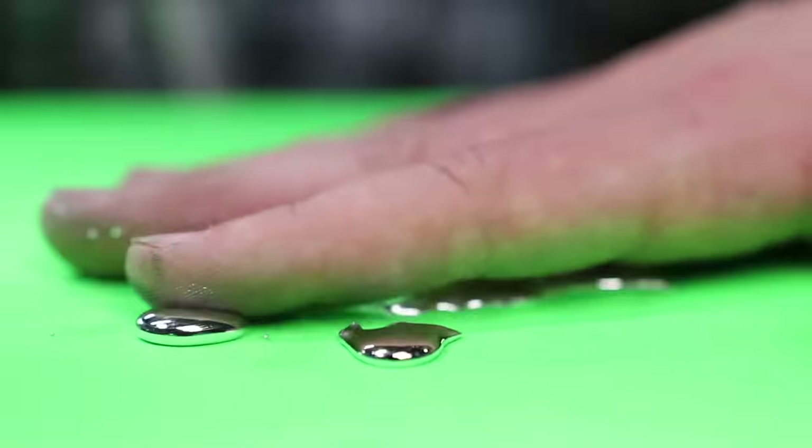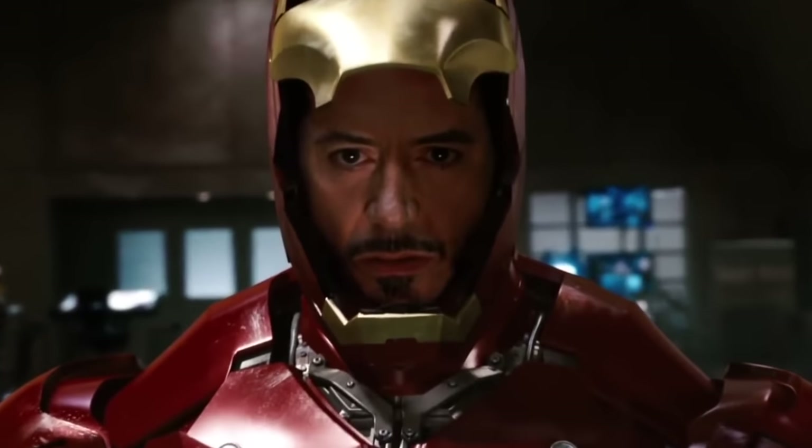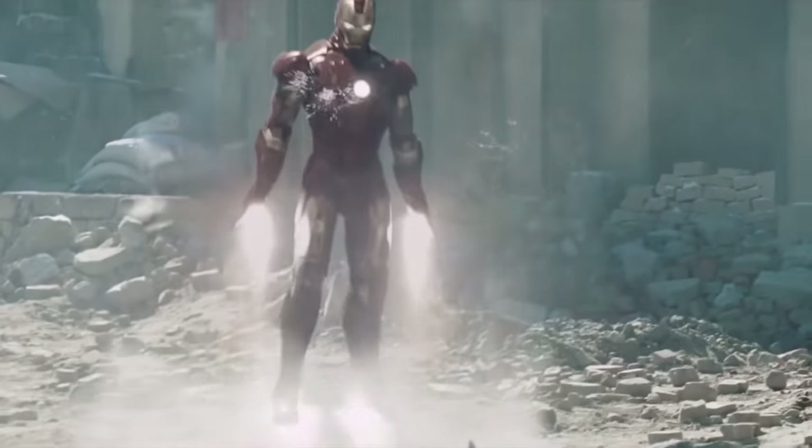I'm going to show you exactly how I built this and how it actually self-heals, on my ongoing quest to bring Iron Man's suit to reality. His suit does a lot besides shooting stuff and flying, which I've already done. It also self-heals and literally shape-shifts when he started adding in that nanotech.